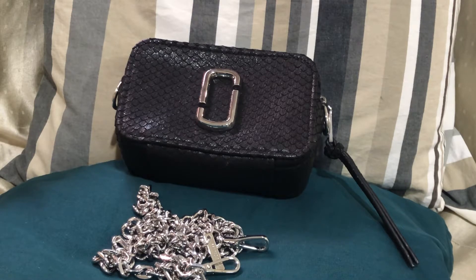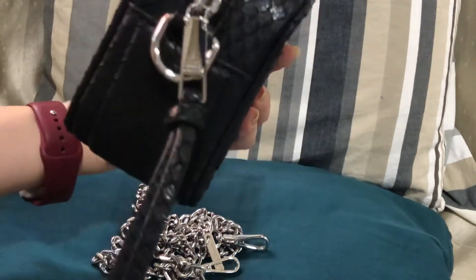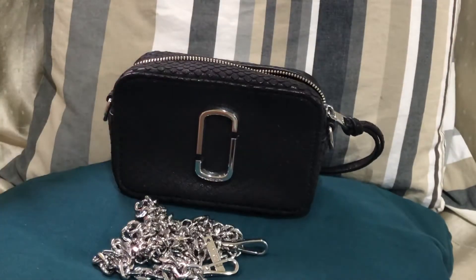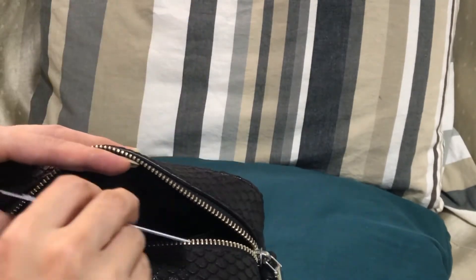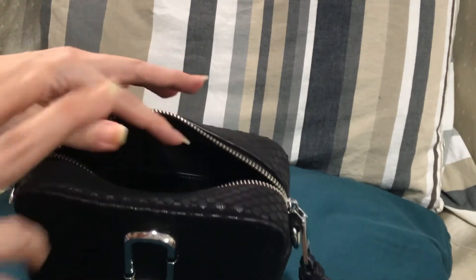Right now I'll be showing you what fits in this bag. This is called the Marc Jacobs Soft Shot 17. It has a pocket where you can place cards, so for this small bag I would prefer not bringing my whole card case.